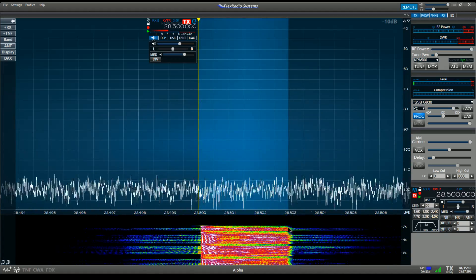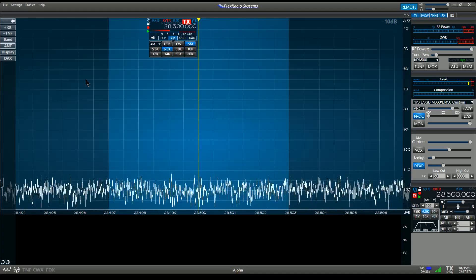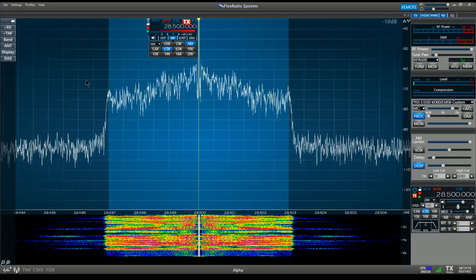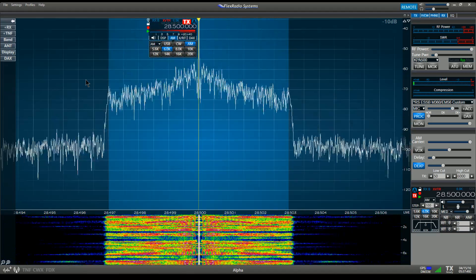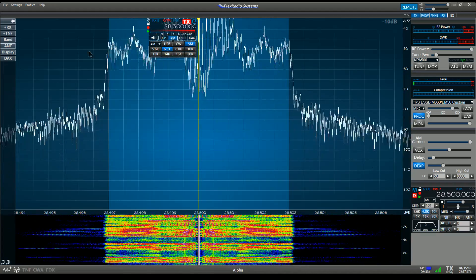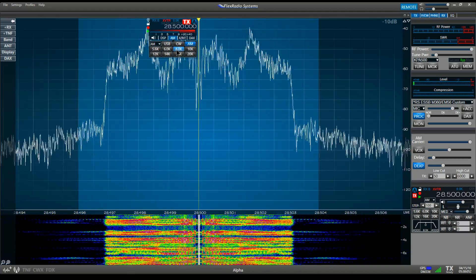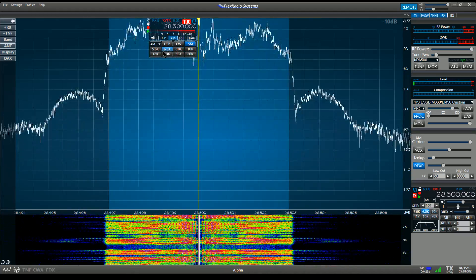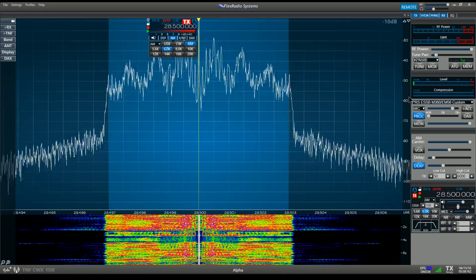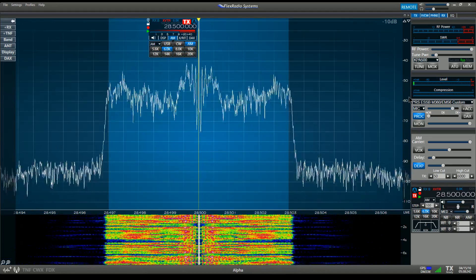I'm going to now switch over to AM so we can measure the AM bandwidth. Okay, so now I am transmitting AM and it looks like the skirt is right about 6 kHz. Mic gain is set to 86 and the skirts are set at 6K on the FLEX, for a total of a 12 kilohertz AM transmission. I'm muting the recording so I'm not having any feedback into it, so I'll have to listen after.